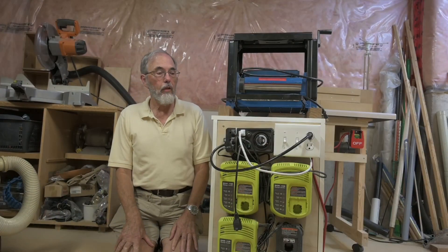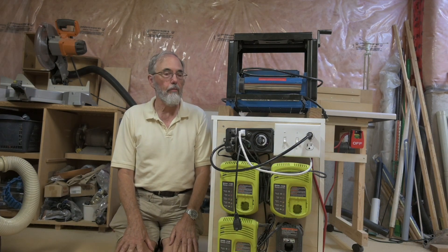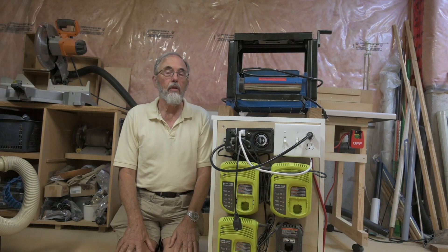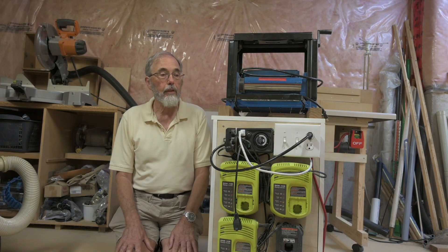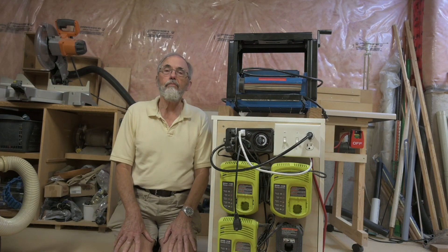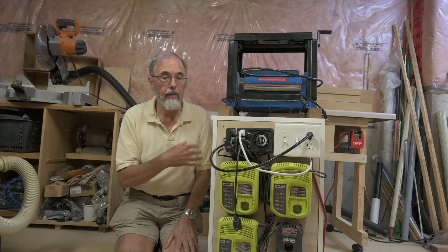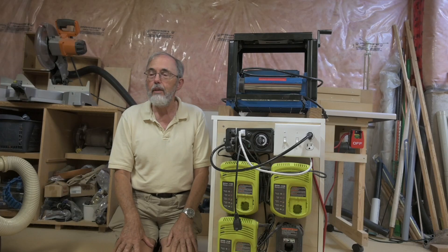Well, that's the video. As it was five years since I built this, I can also tell you my experience with it. I've had no problems at all. The one thing I might change if I was building this again would be to beef up the wire running for the power, because if I was tempted to run the planer and the fan at the same time, I don't think that's a 15-amp extension cord.